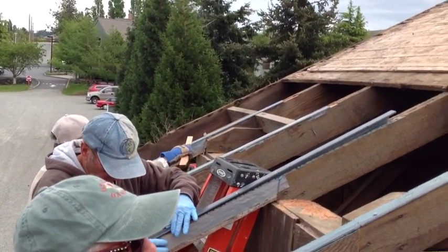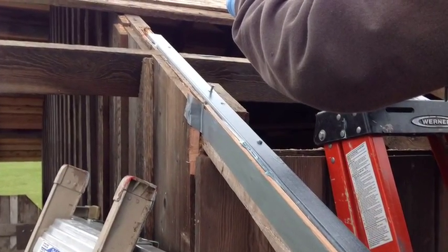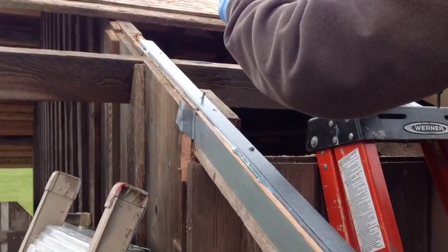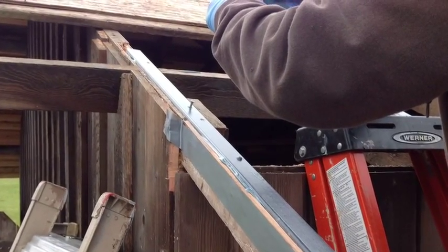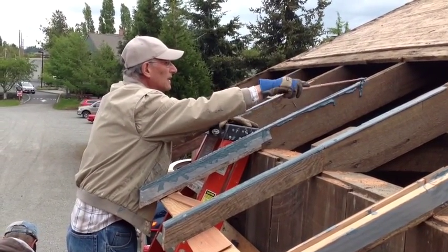Once the fiberglass angle is in place it will receive a number of screws that will attach it down tightly. Between the combination of screws and epoxy, it will be held in a secure position.